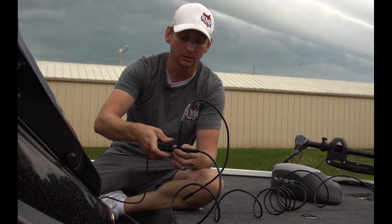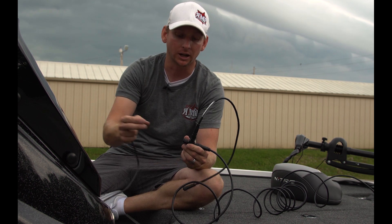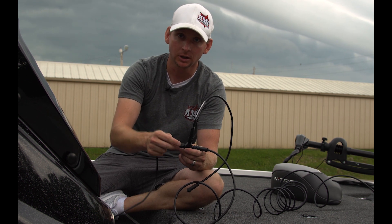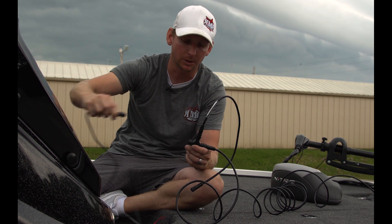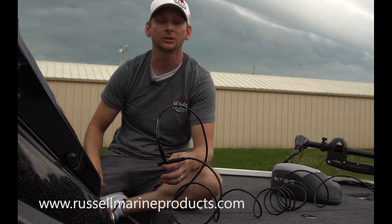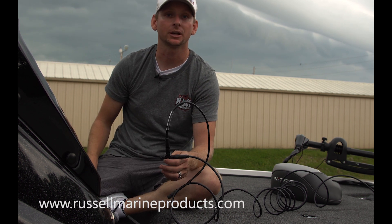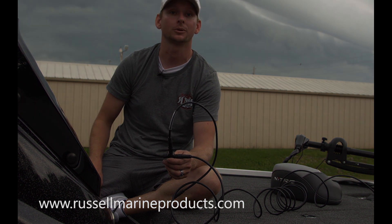If you had a Point-1 antenna, you'd simply undo this power connection here, slide another T-connector on, the Point-1 would come in from the top, and you'd power the system up on the other side of the T. So if any of you guys have any questions, don't hesitate to post them in the comment section on this video. Thanks for checking out this video, and thanks for visiting us at RussellMarineProducts.com.